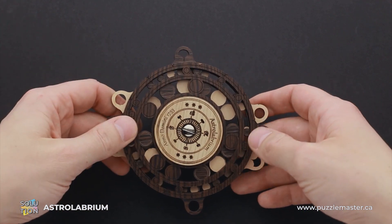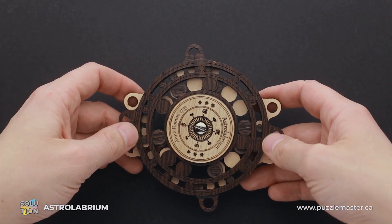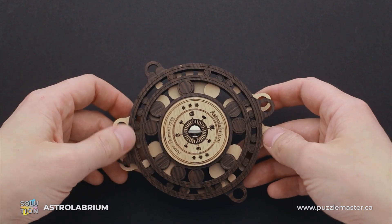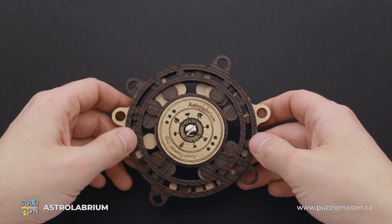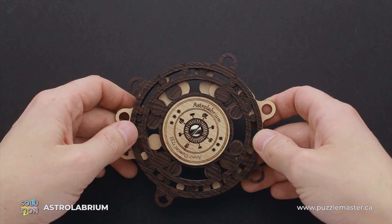At first glance it seems not so difficult, but it's going to be quite a challenge. Once you start solving it, you will realize that it is not easy. If you like the Astralibrium puzzle and want to buy it, go to puzzlemaster.ca. If you want to see the solution, keep watching the video.